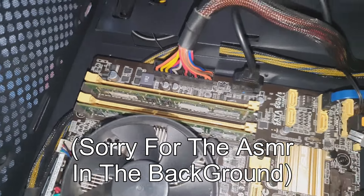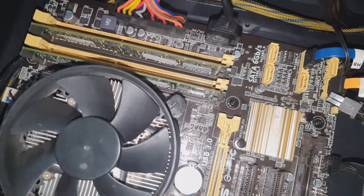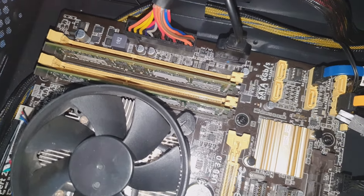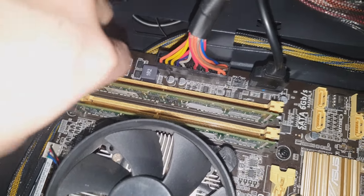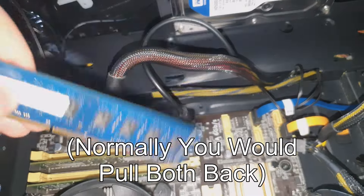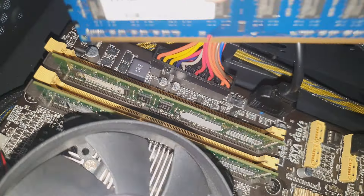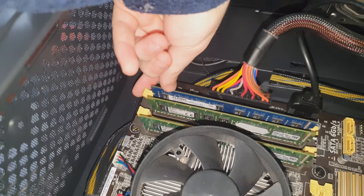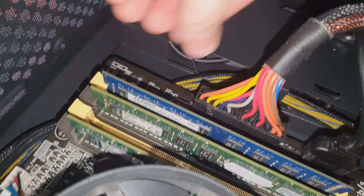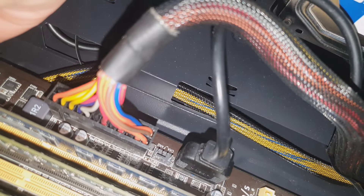Up next is RAM. RAM is actually quite easy to replace — 20 seconds at max. However, in this machine we only have one slot that moves. Click that clip back, grab the RAM, put it in the clip, and voila. Sometimes you have to really push down hard and then one side will click into place.